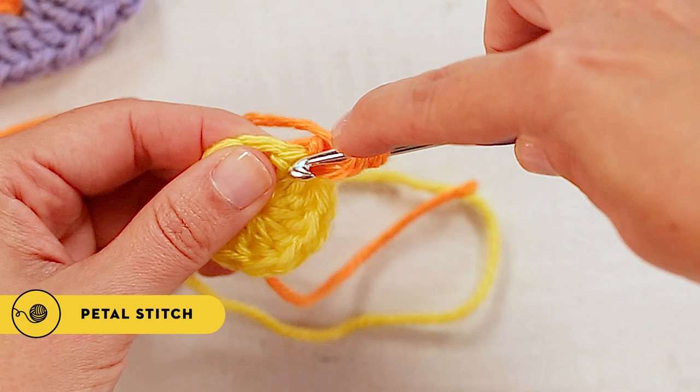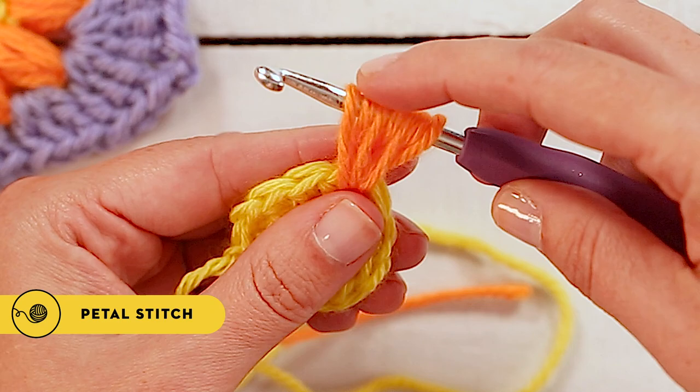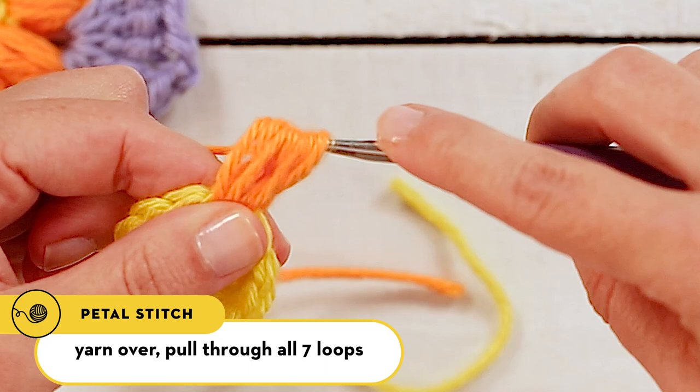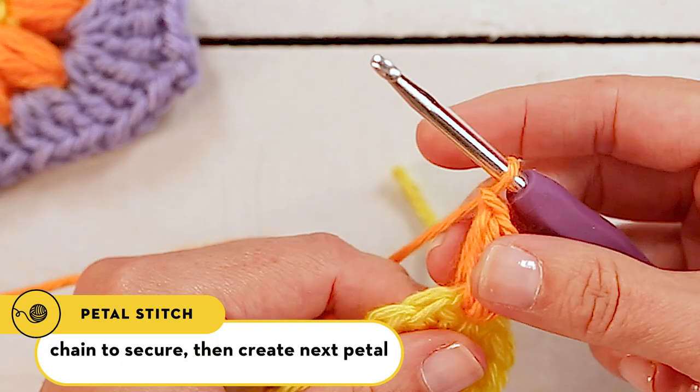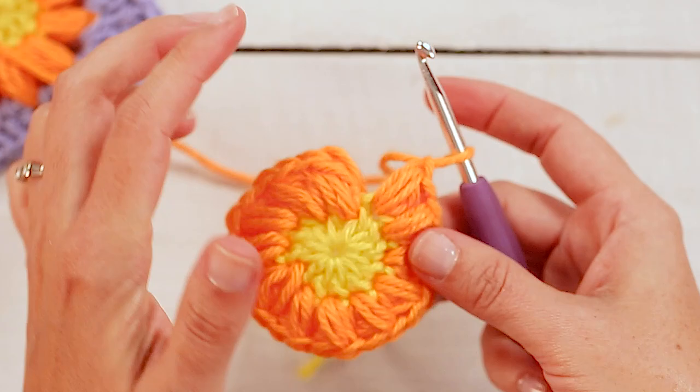Yarn over, insert your hook, pull through. And now you should have one, two, three, four, five, six, seven loops on your hook. You'll yarn over and pull through all seven loops. Then you'll chain to secure and begin your next petal stitch — that's one petal stitch made.